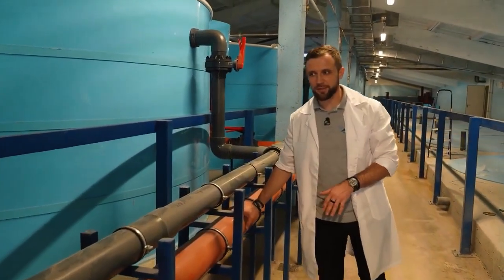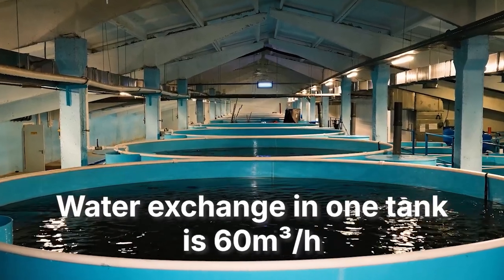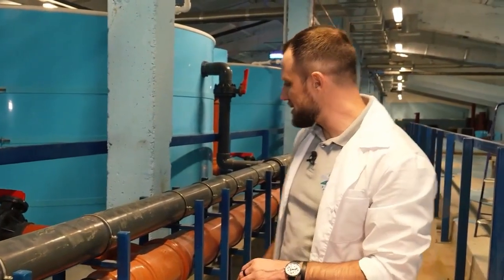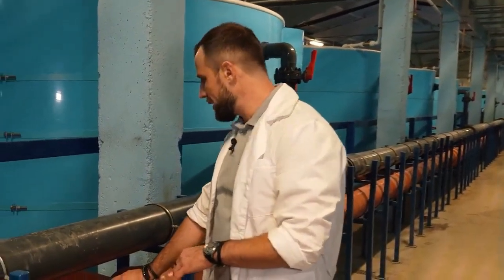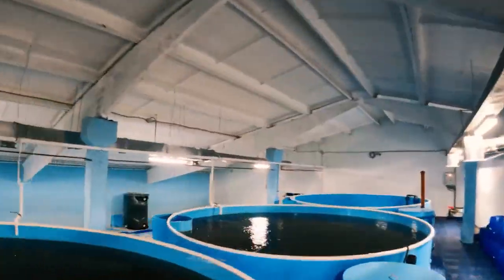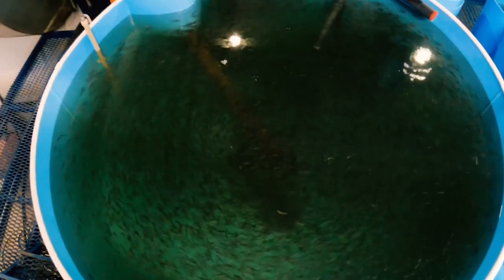For now it's a 160 millimeter pipe, since the outlet is only from one pool. The water exchange from one pool is 60 cubic meters per hour — a 160 millimeter pipe handles that just fine. Next, we have the connection of the second pool, and here the transition to a larger diameter takes place. This one is 250 millimeters, so they decided not to use 200 but to go straight to 250. That's not a big deal.